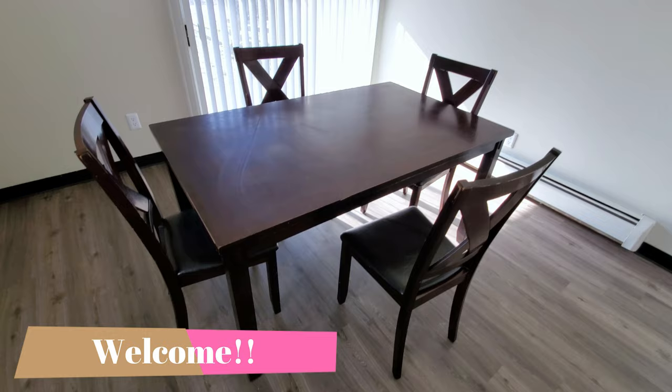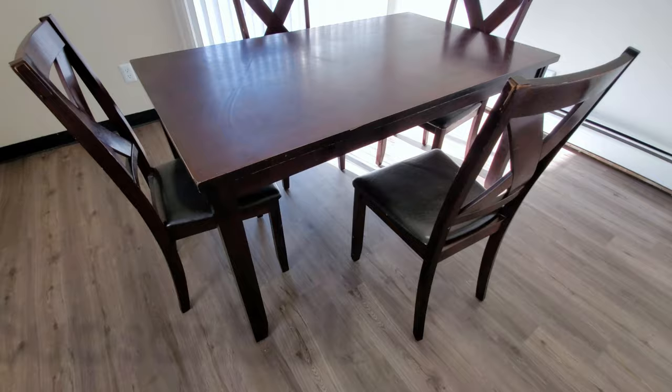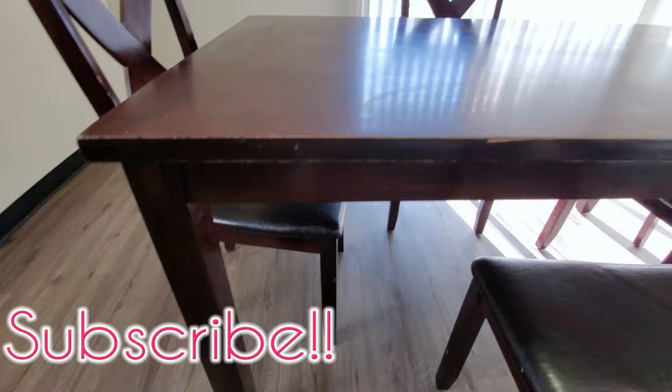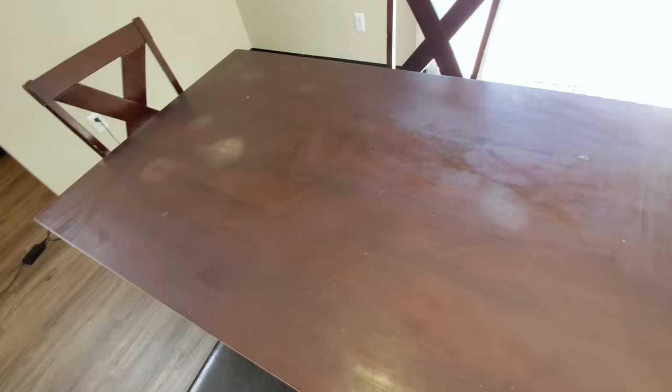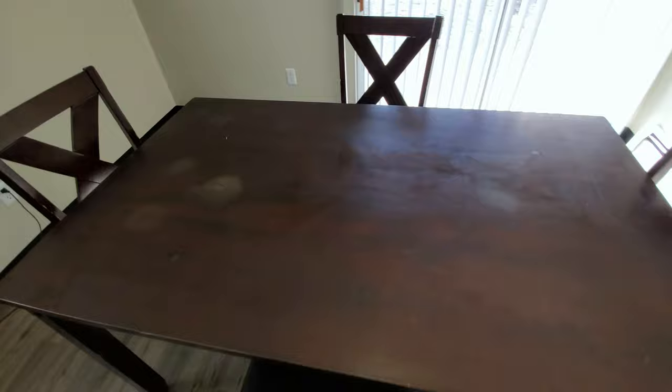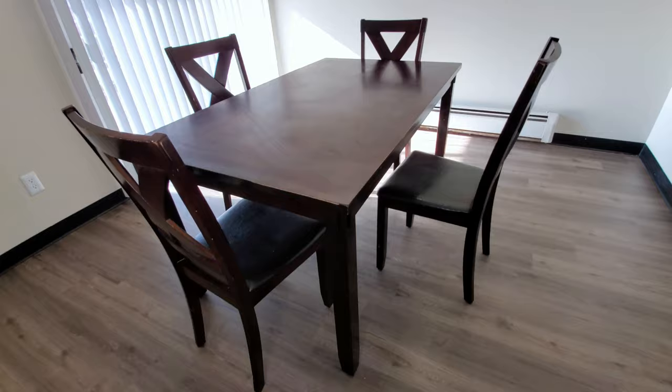Hi guys, thanks for watching and welcome back to today's video. In this video I'm going to be sharing a DIY of my way to restore my old dining table and give it a new look, on a budget. The look I'm going for is staining the table top using the same current stain color and painting the bottom white for a farmhouse style look.